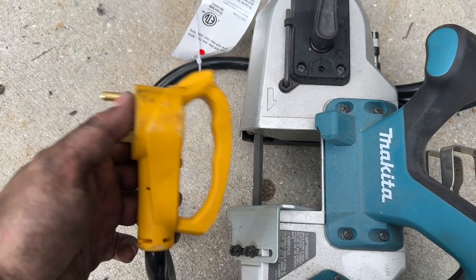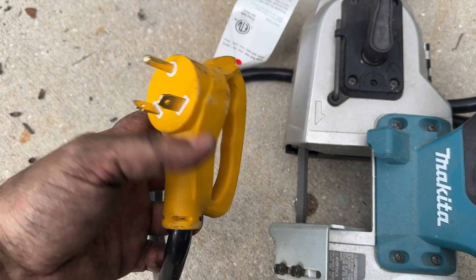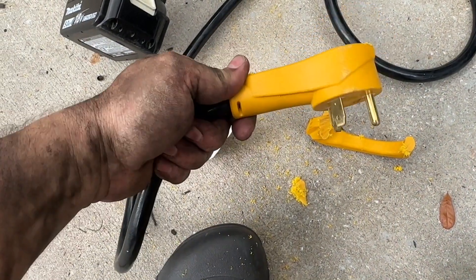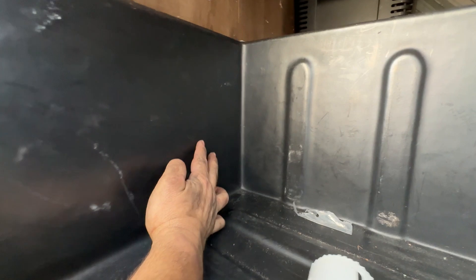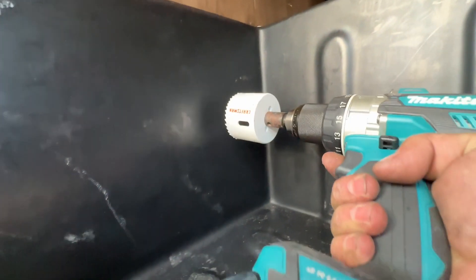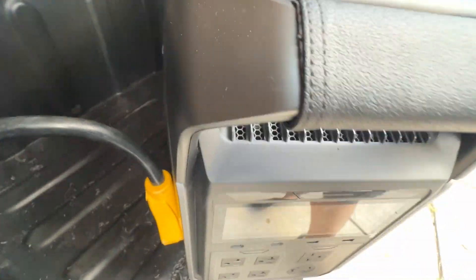I've got a little portable bandsaw here and I'm going to cut the plastic handle off of this. I'm not going to show this on video because it's not the safest thing in the world to do. Okay, that made it a much more manageable plug — handle's gone. Now it's time to drill the hole to let this pass through the bay. I'm going to go somewhere about in here with a two-and-a-half-inch hole saw. Done.